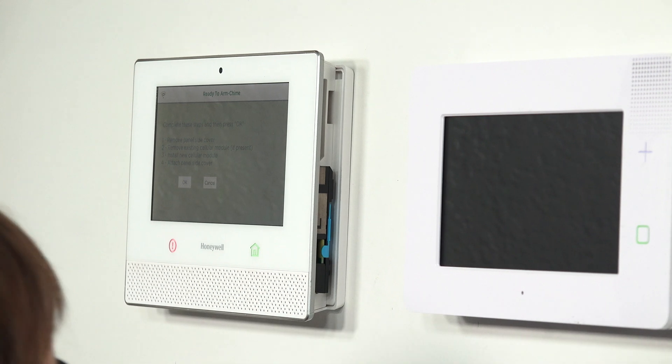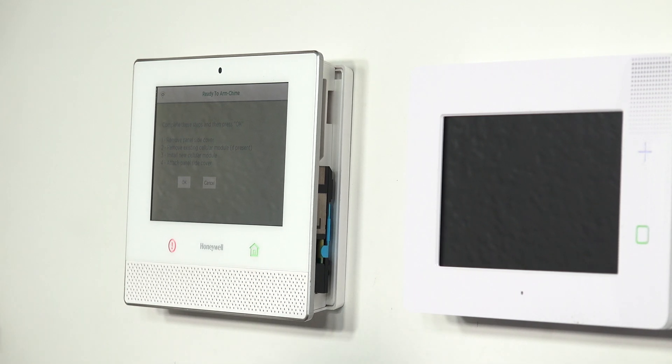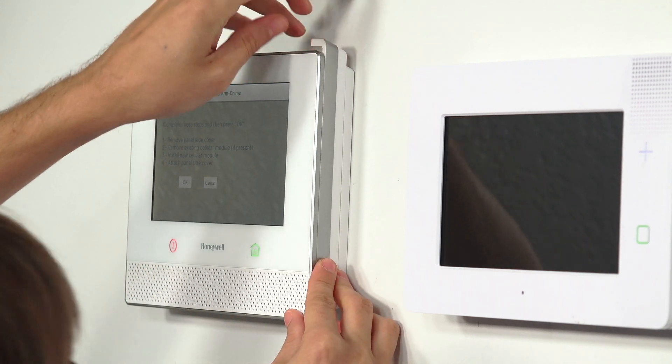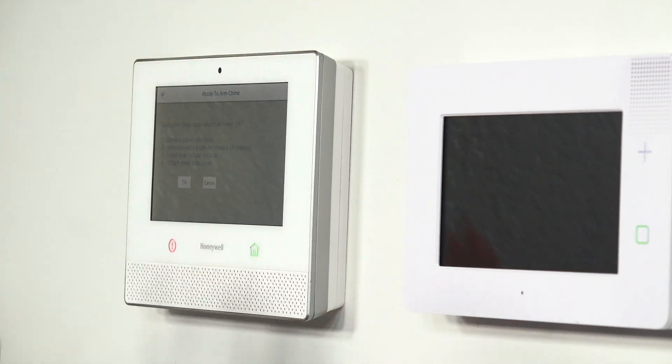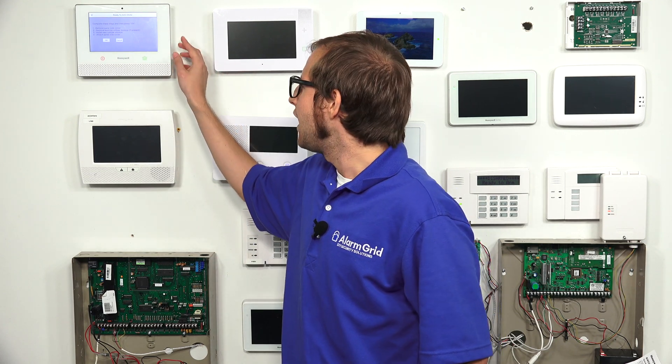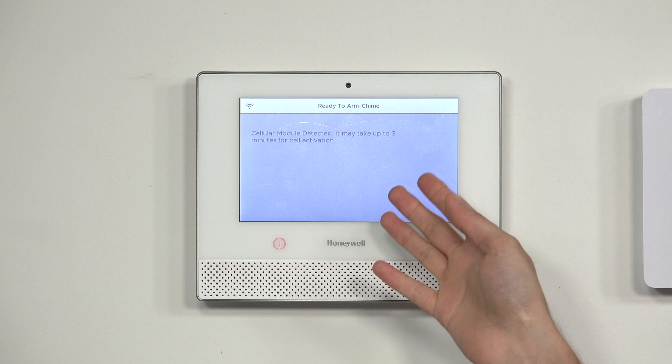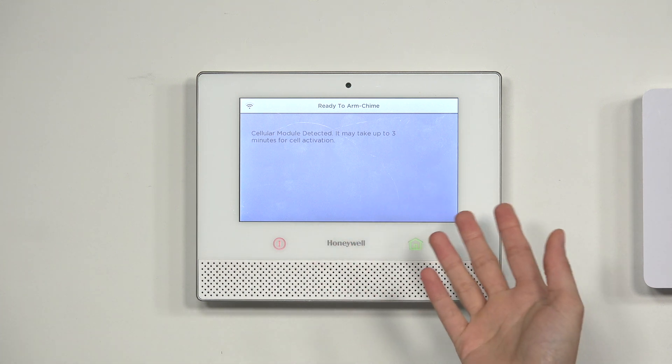We now have the cellular communicator installed. We just need to put the cover back on — put it into the holes, line it up, push down, and it snaps into place nice and secured. We've successfully installed the new LTE communicator and closed the side slot. Now we can press OK, and it's going to take a little bit to detect the radio.